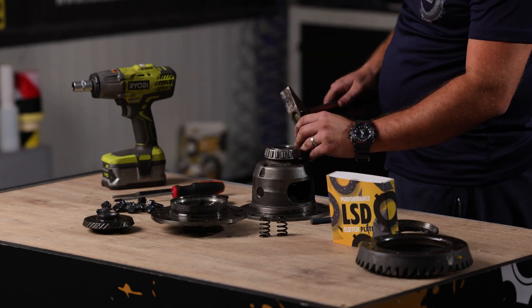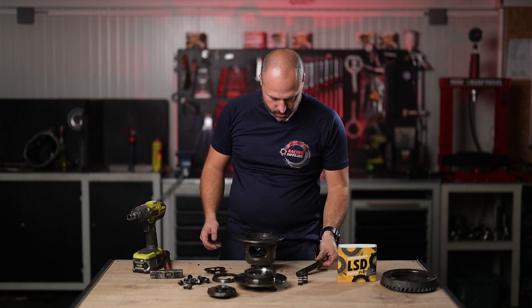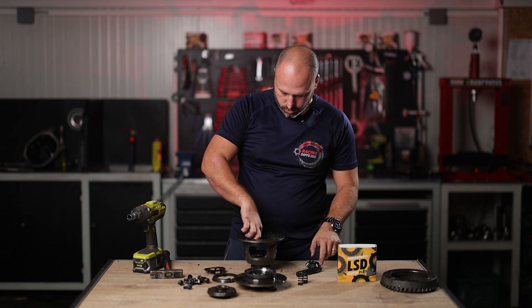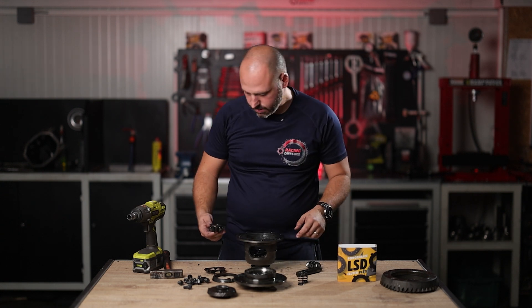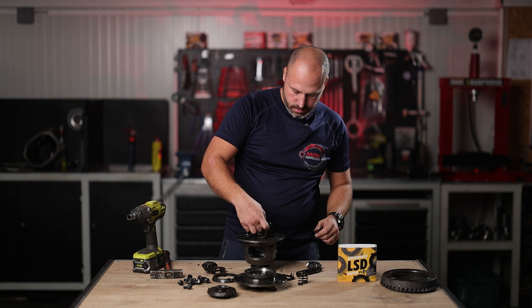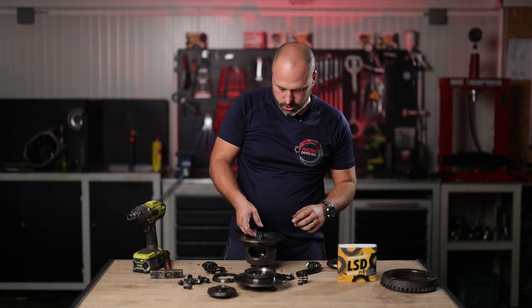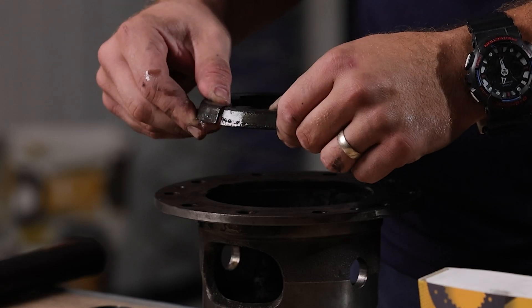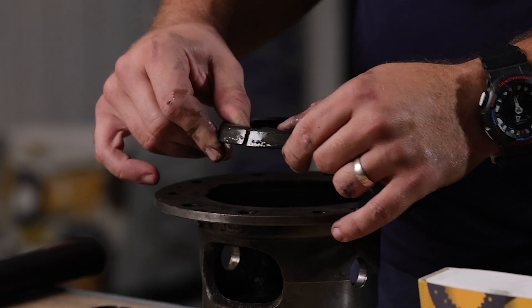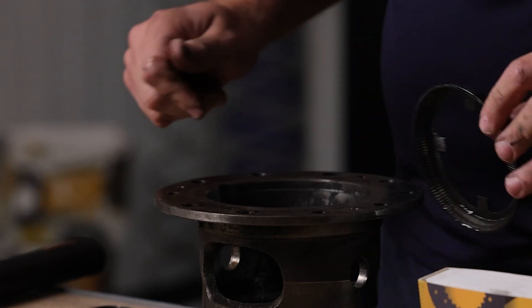Once you remove the small pin, you are able to remove the main central pin, then the small spider gear, second small spider gear, another plate, large spider gear, the bottom one, and the friction cone. You can see the lower cone also has a crack like the upper one, so there's no LSD function at all.